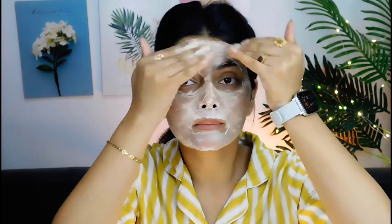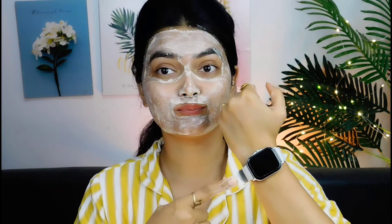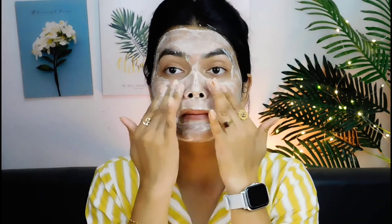You have to massage it for about 1-2 minutes in a good way, and then we will keep it on the face for 5-7 minutes. After that, wash your face and massage it well again before rinsing.